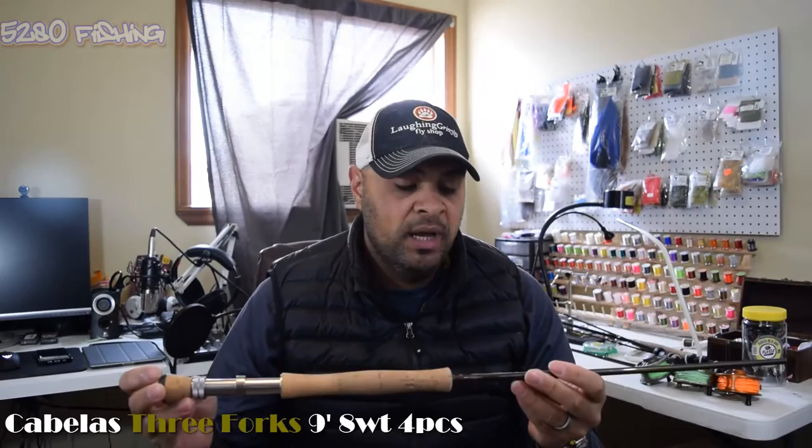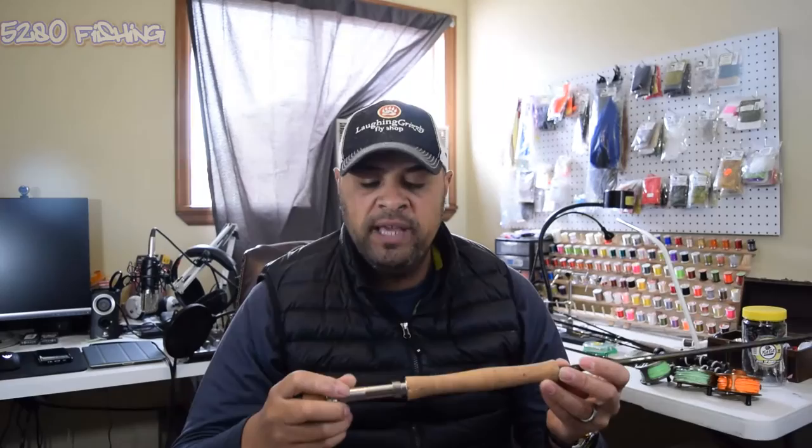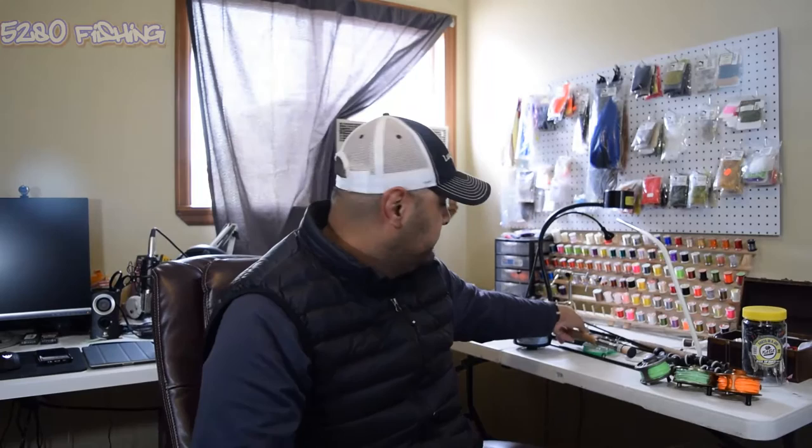This is an inexpensive rod from Cabela's - it's the Three Forks nine foot eight weight. I picked it up for fishing in Florida or Mexico in the ocean. This rod will also work for steelhead, smaller salmon, or even carp fishing. Like the others, it's a four-piece rod.